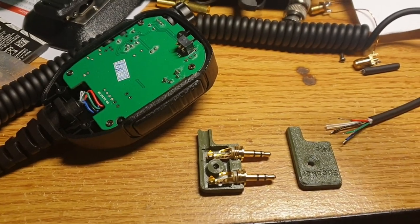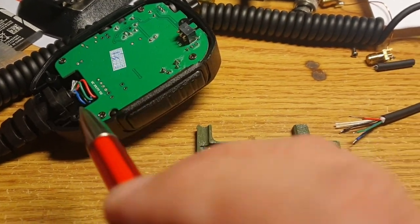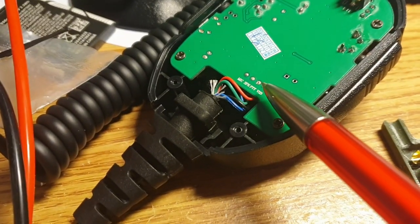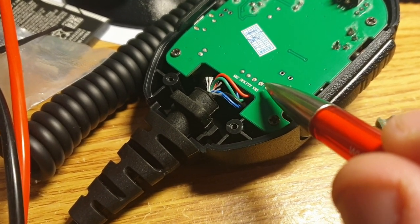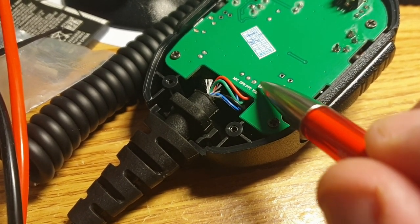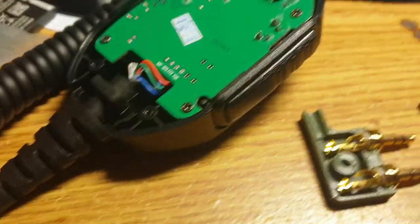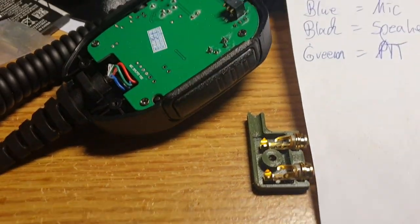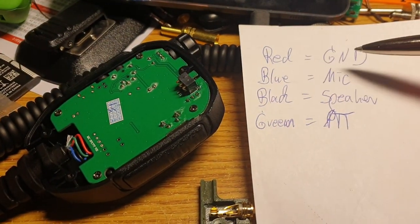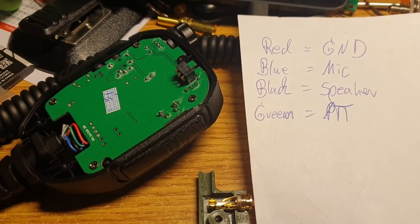I opened up the Ratirgis microphone and checked the pins inside. They are cleanly labeled with microphone, speaker, PTT, and VSS. VSS is obviously ground as it has those connections to the plane. I measured everything and confirmed that red was ground, blue was microphone, black was speaker, and green was PTT.